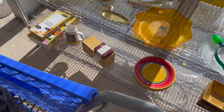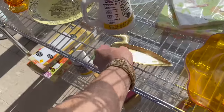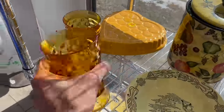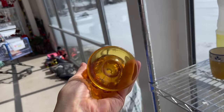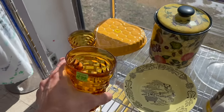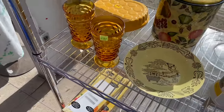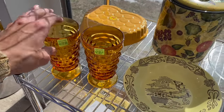Oh, here's the Amber — I believe this is the Whitehall pattern. I've never seen the Amber before though. I wonder how much these go for at $3 each. I could probably get about $15 for those as a set of two, so I'm going to leave that.